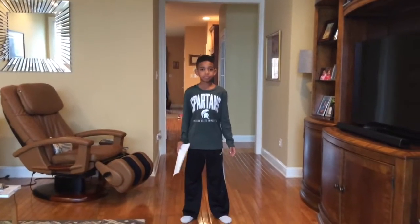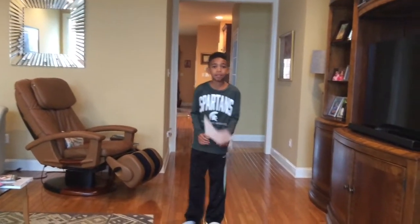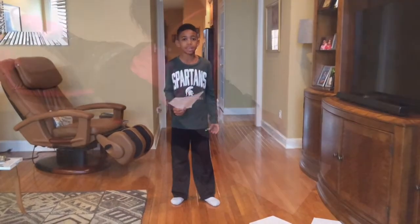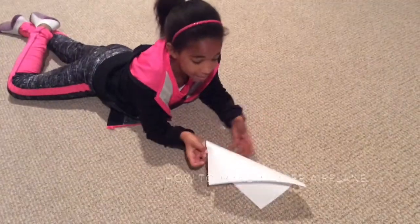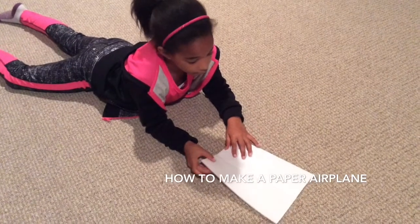Hi, it's Kyle here today. Also Kara. We're going to show you how to make a paper airplane and me and Kara are going to do a little paper airplane competition. You ready? Let's start. I'm going to show you how to make the paper airplane and Kyle's going to video me.